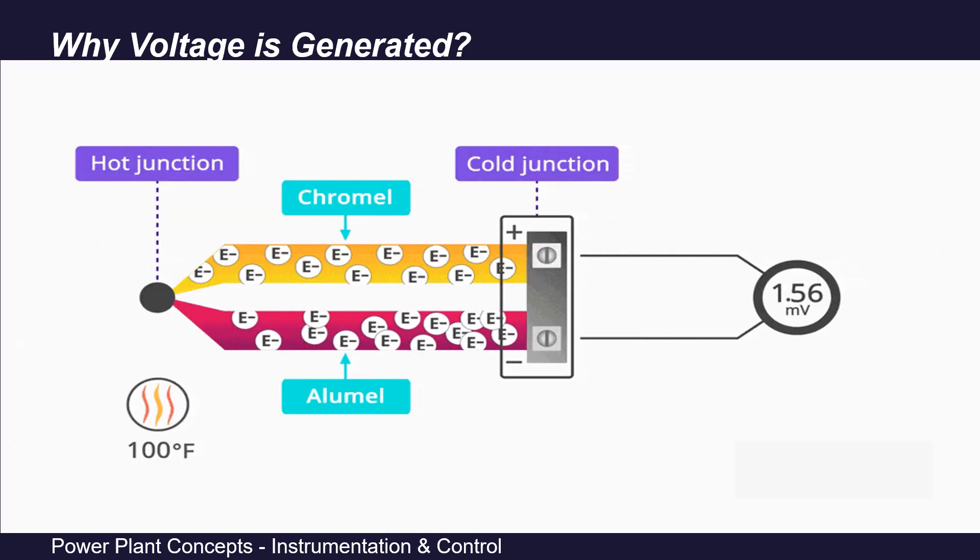Why is voltage generated in this circuit? When one end of a metal is heated, the electrons in the metal get energised and start moving toward the colder end to reach a more stable position. Since the two metals are dissimilar, their electrons move at different speeds toward the cold junction. At the cold junction, these electrons begin to gather — the metal with higher electron speed accumulates more electrons at its cold end, while the metal with slower electron speed accumulates comparatively fewer electrons.